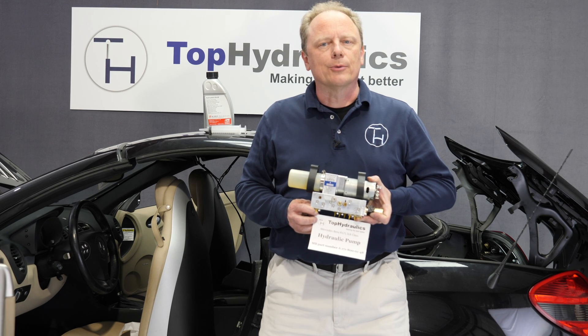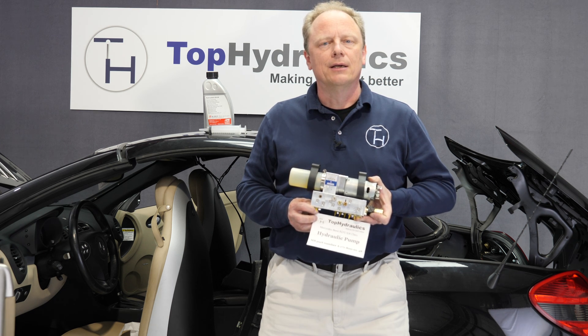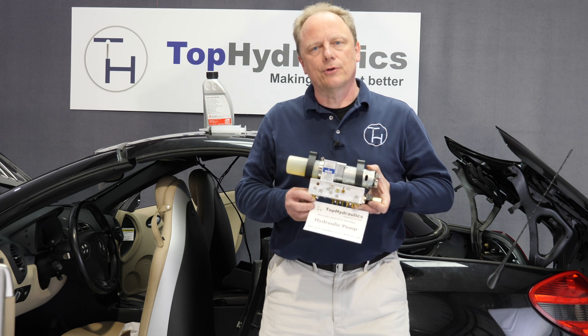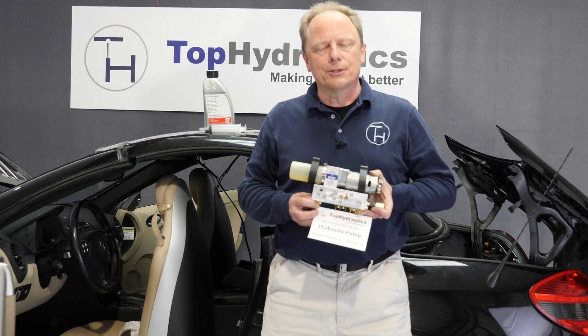Hi folks, this is Klaus at Hub Hydraulics. We'll show you today how to fill the pump inside of an R171 SLK. We'll show you inside the car in a moment. I'm just holding this pump up here because I would like to give you a little introduction first.